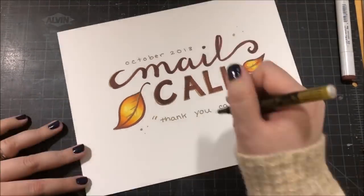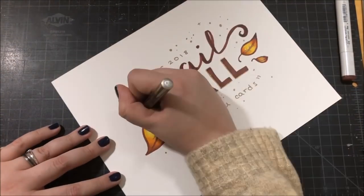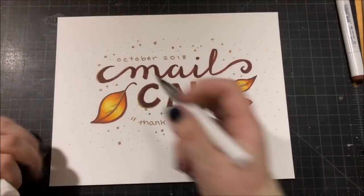Just make sure to include in the card somewhere what month your card is for so that I can keep track. Also, if you happen to be a younger crafter, please include your age so that I can let everybody know.